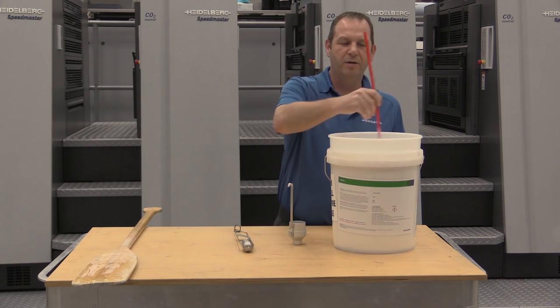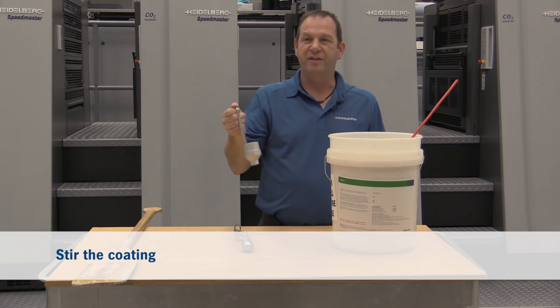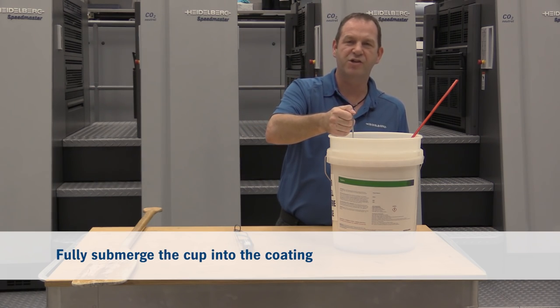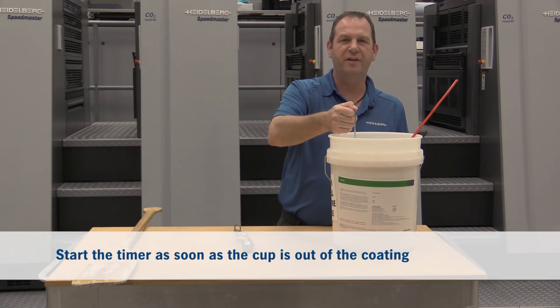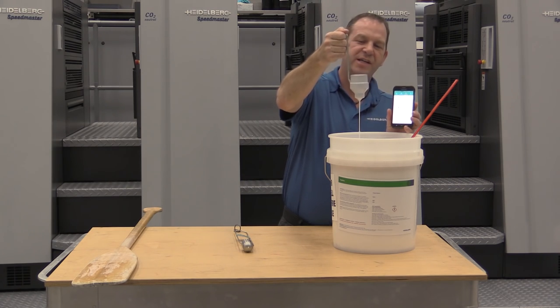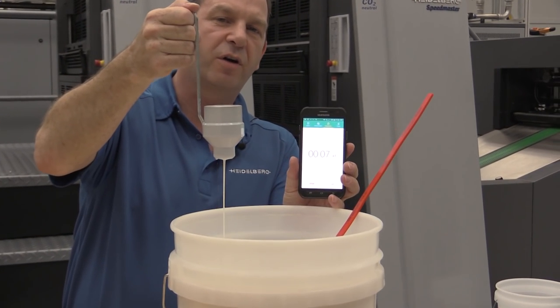Now I'd like to demonstrate the correct way to measure viscosity. Step one: agitate the coating. We use the DIN 4 cup. Step two: fully submerge the DIN 4 cup. Have the stopwatch ready to start. As soon as we lift the DIN 4 cup out of the coating we're going to start the stopwatch. You can see the constant steady stream of coating draining from the DIN 4 cup.